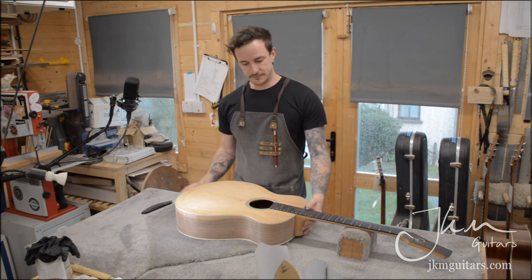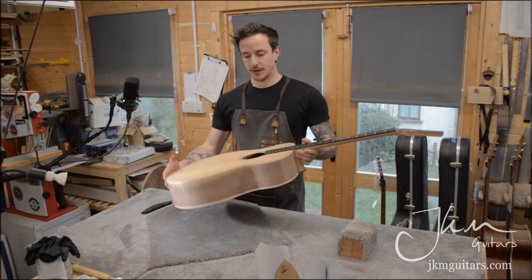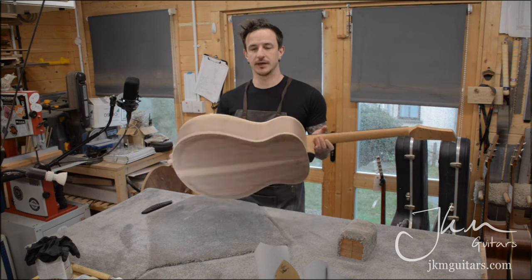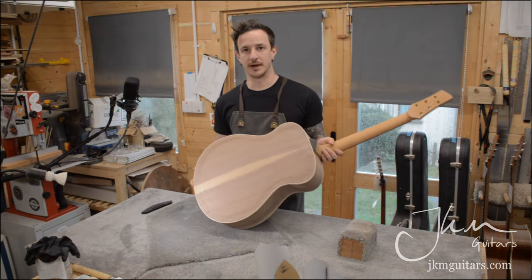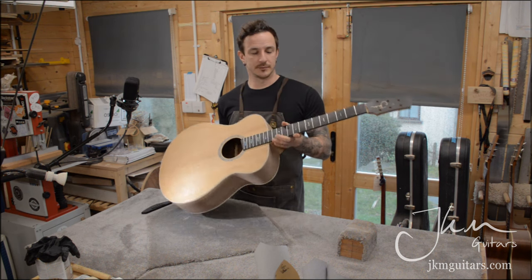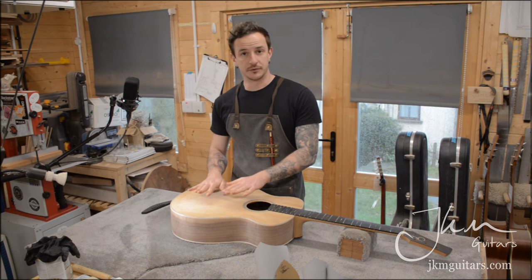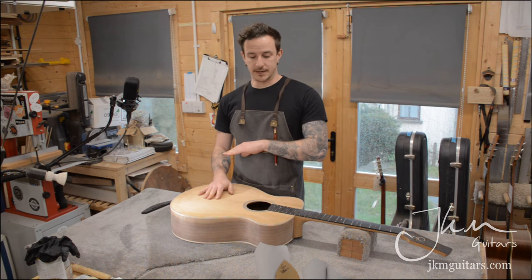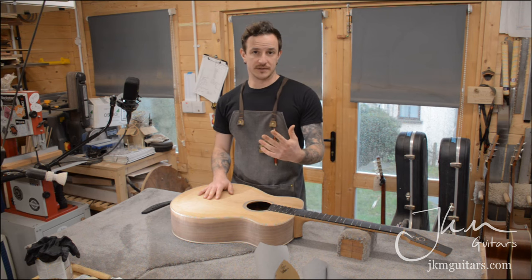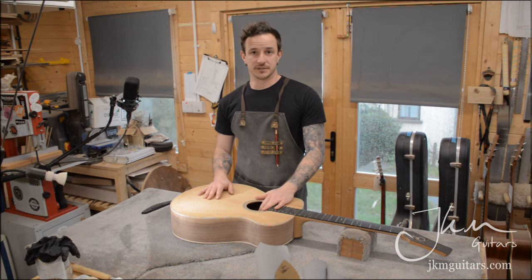What I have here is a 514 left-handed baritone guitar. It's got a torrified Sitka spruce soundboard, which is why it's slightly darker, and then black walnut for the back and sides, and a mahogany neck with an ebony fingerboard. This process is partly taken from Ken Parker's Archtoppery guitar making series, where he uses an epoxy sealer coat before applying an oil finish. I'll go through preparing the wood and then applying the first coats of epoxy and oil finish afterwards.